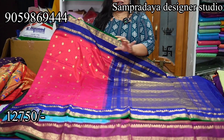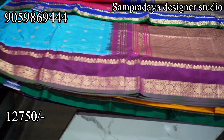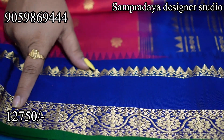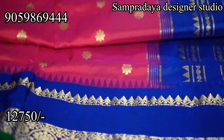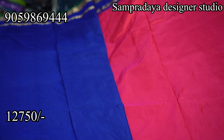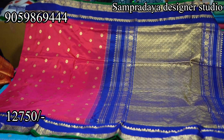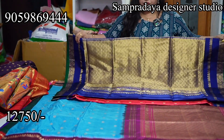Next, the red and pink color — beautiful color. This is a royal blue gap border — so beautiful. The gap border is royal blue with dark green selvedge. This is how the sari looks. ₹12,750 is the price of the sari with 10% off and free shipping all over India.